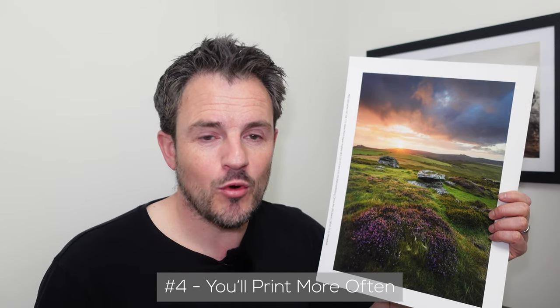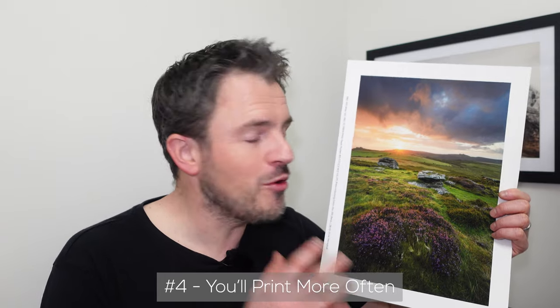Next we have an image of Dartmoor printed on cotton etching 285. You might think you won't print that often and will just send it off to a lab — but trust me, there's always a reason not to send it off to a lab. Once you get a printer like the Pro 300, you'll be printing all the time: going out in the morning, taking photographs, coming back, processing them, and making prints straight away. Once you get a printer, you won't be able to stop.